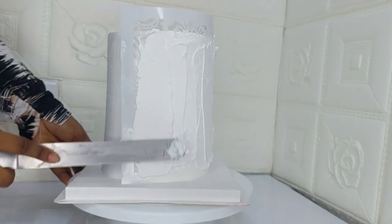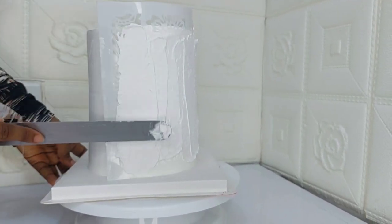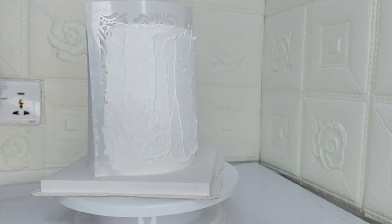In order to achieve a really nice finish, you need to make sure the whipping cream you are applying over the stencil is really, really smooth.